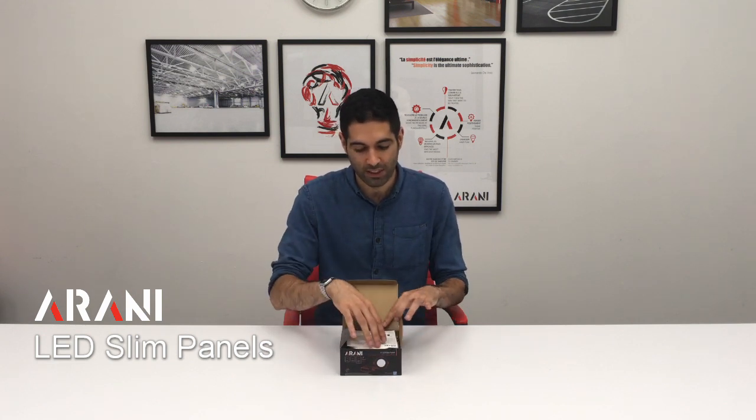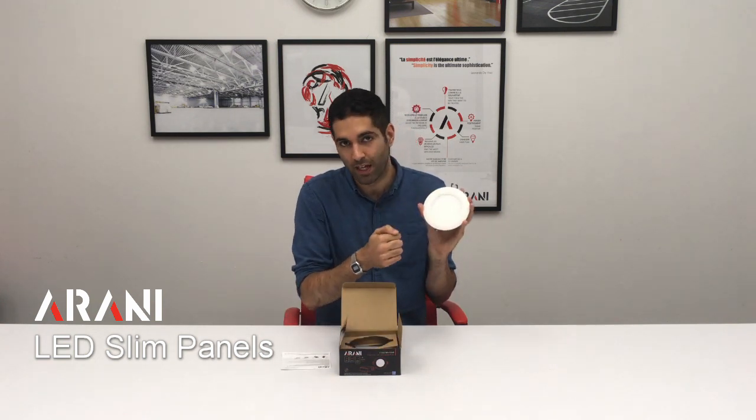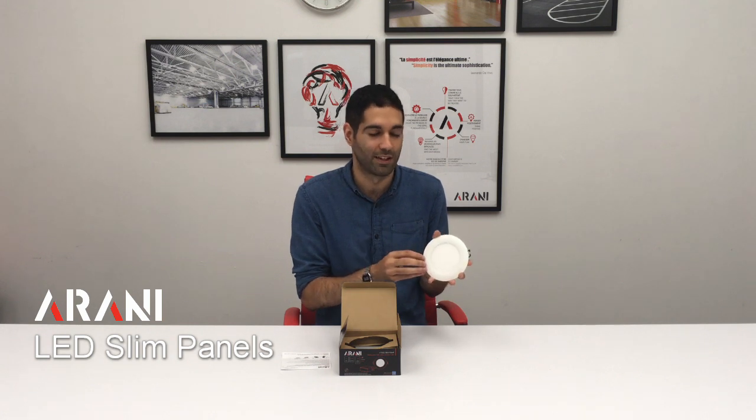In the box we receive an installation instruction sheet. We also receive the slim panel itself. Our slim panel is made of aluminum, which makes them more rugged and durable. There are some plastic solutions on the market. The problem with plastics is that with time, after six months to a year, they yellow and don't maintain their white color. Also, if they're installed somewhere where they are exposed to cleaning materials, they may lose their paint.